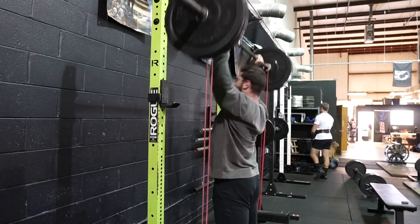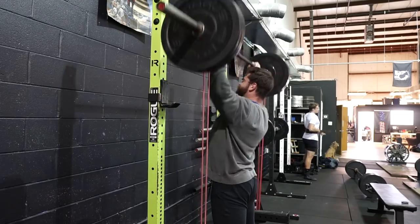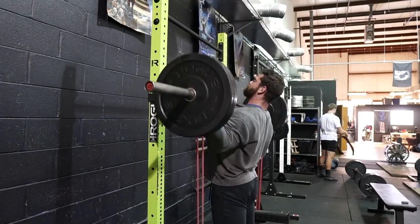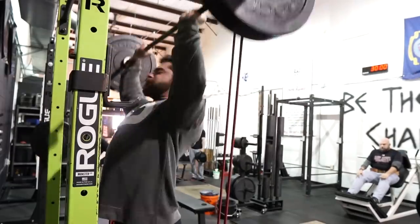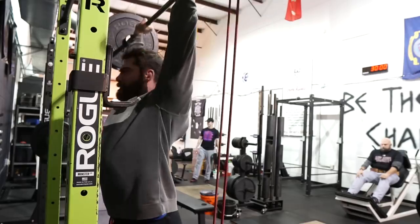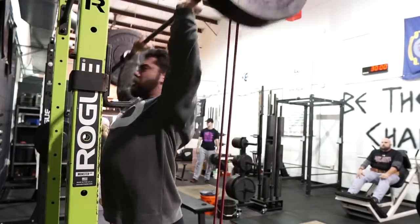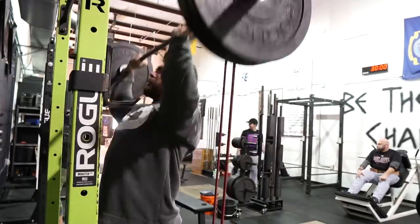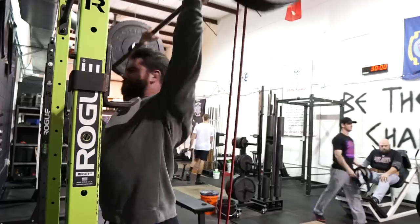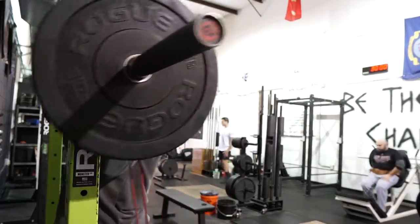The other thing that's nice about bands is it forces you to not get lazy with the press, because those bands are in control. So if you are getting lazy, it's gonna pull the bar down. Or if you're out of position, you're really gonna feel that band tension trying to drive that bar back down into your shoulders. So switch it up, play with some bands. For those of you that don't have bands, something really easy to switch it up would be just doing a tempo press — a controlled press for say a three count as you're driving it up.